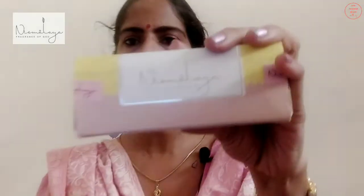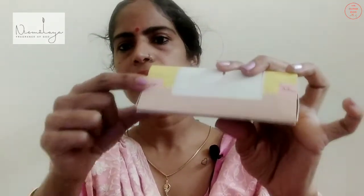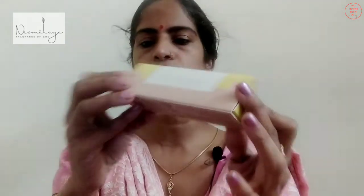This also is a pyramidical shaped box and on the other side, it says Nirmalia Fragrances. The combination is yellow and beige. You can see the rebranded tape here on both sides where we open the box. On the back side, they say Nirmalia.com and it says Nirmalia meaning pure. Nirmalia made from flowers.